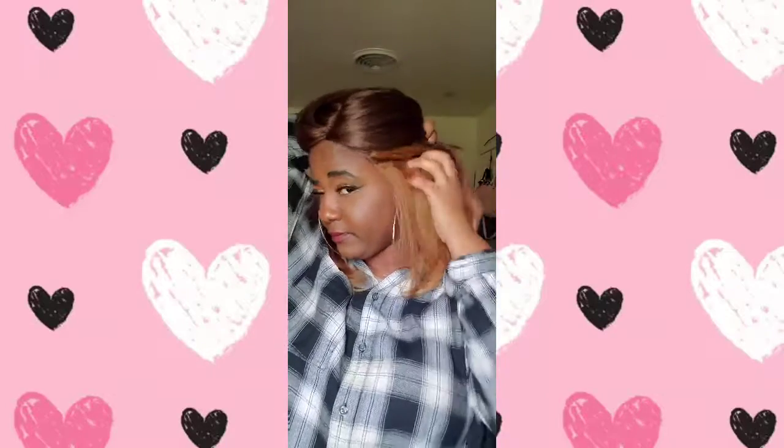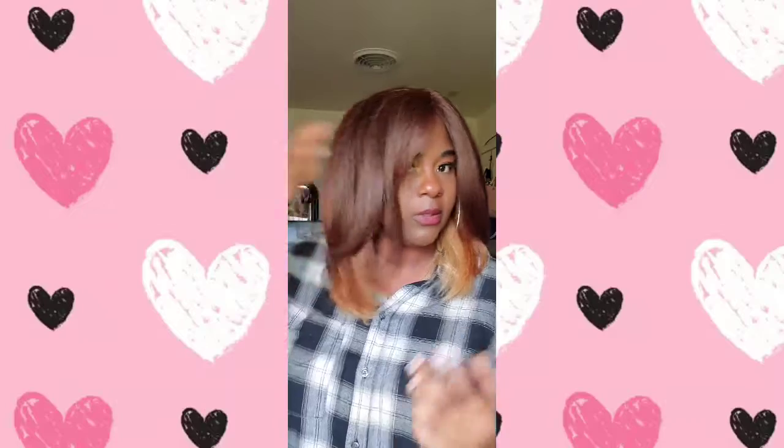It definitely has a stretch to it too, so this bad boy is probably big-hair friendly. The color is what does it for me — the color sells me on it every time. I love the different lengths that this unit has. You have the varying lengths especially right here towards your bang area. Really pretty.